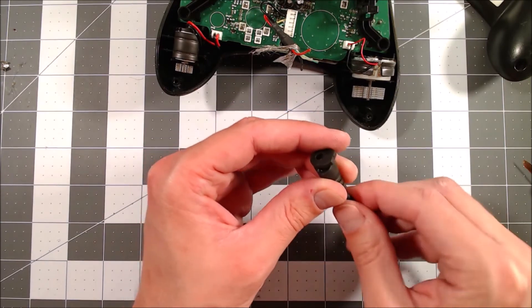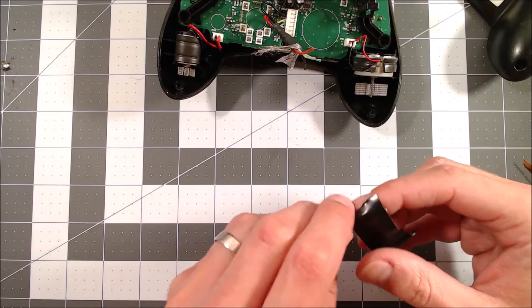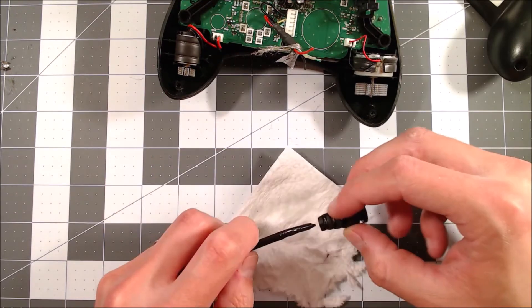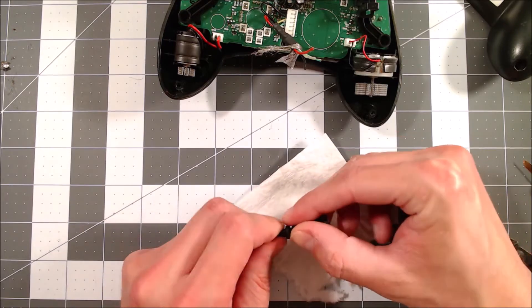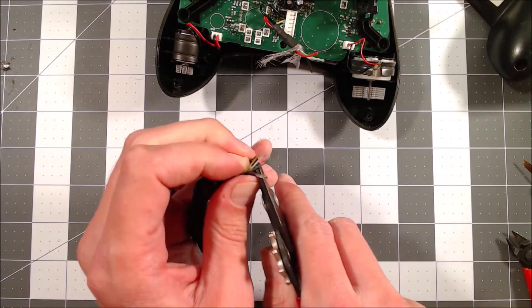I try to get the strain relief back on and fail, because I should have done this before stripping the cable. To overcome that problem, I wrap electrical tape over the loose wires, which allows me to get the strain relief back on without too much trouble. Then I take the tape off and clean up the WD-40 I used to lubricate it.